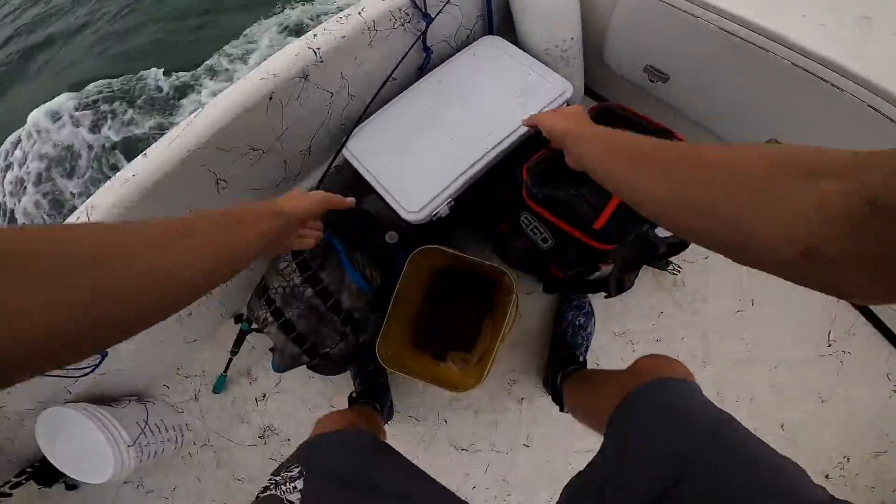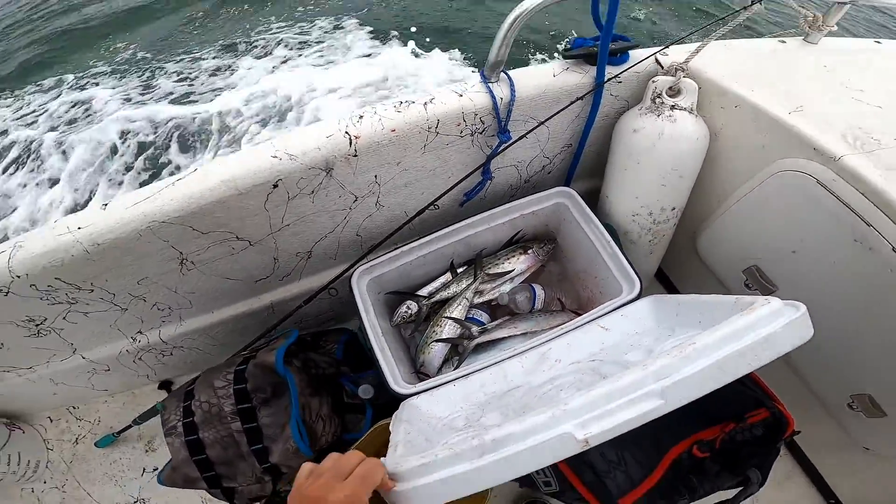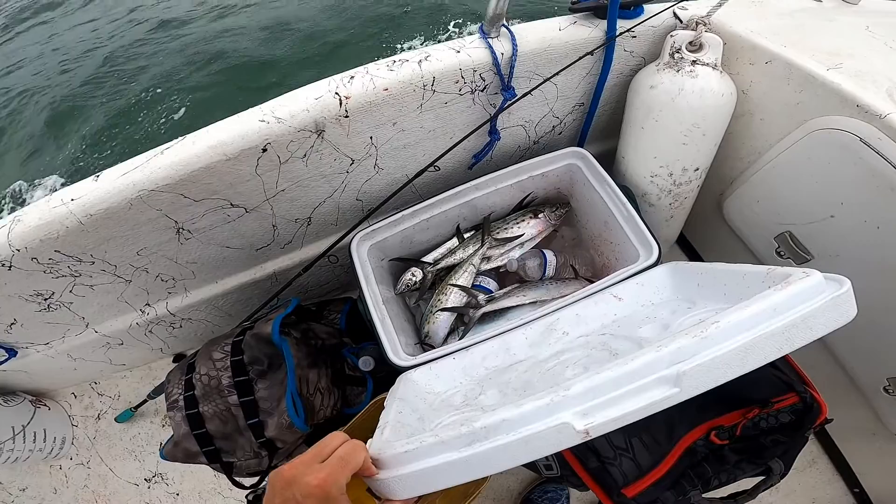Well guys, we finished with a good day. I'll show you guys the entire cooler — we probably got nine or ten of them today. Some of these are going to be for shark bait, but we're going to cook some of these and I'll show you that in a second.